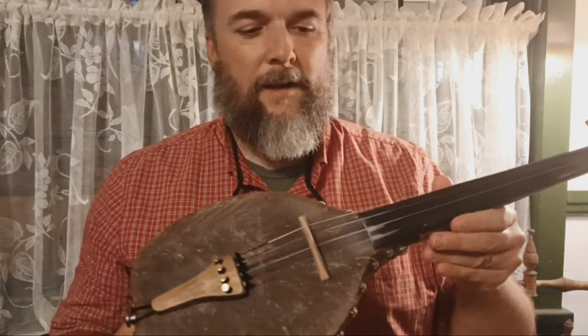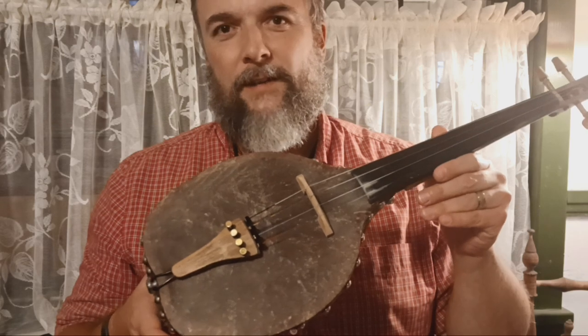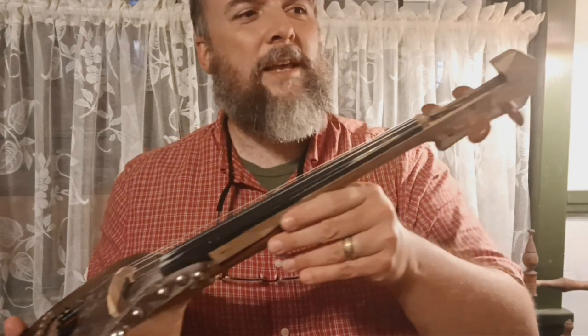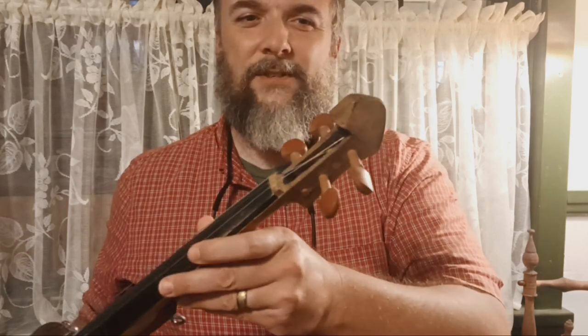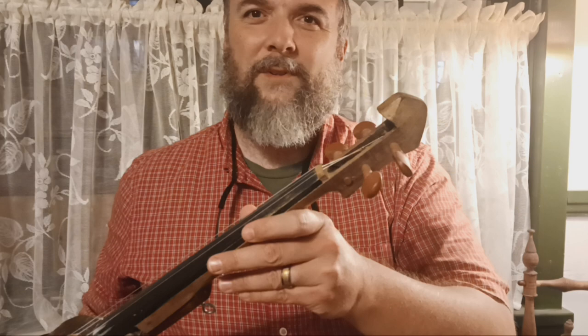It makes a beautiful sound as far as I'm concerned. It's different than a regular violin — I think it's a pretty sound. He also hand carves these necks sometimes, and I like this one because it looks like something right out of the 1800s or 1700s. It looks very old-fashioned, and I love that kind of thing — something that looks genuinely like it came from a long time ago.